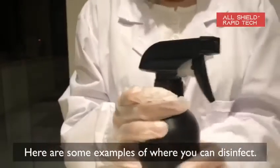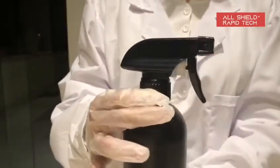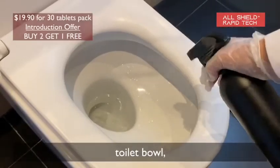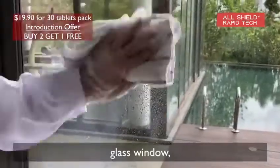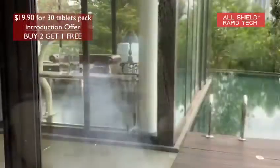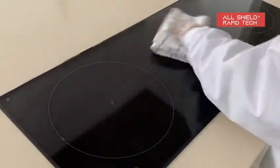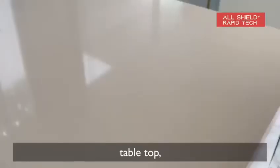Here are some examples of where you can disinfect: toilet sink, toilet bowl, glass window, induction stove, and tabletop.